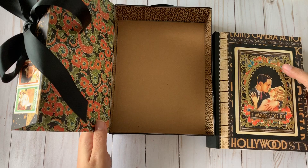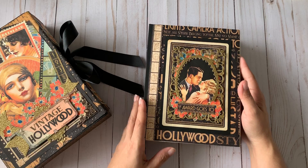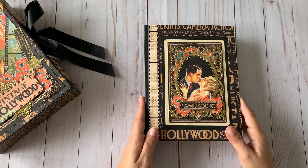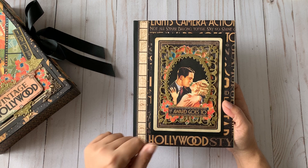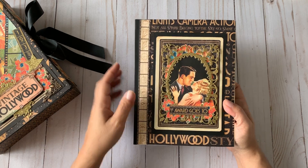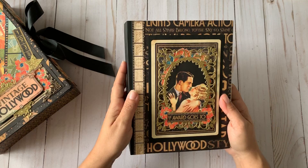Now let me show you the inside of the album. I went with a lot of flips and flaps. For the front cover I used the image of a couple embracing from one of the ephemera cards, and used the same glitter paper to create a frame around them. Everything is mounted on chipboard with coordinating paper from the collection and a black spine.